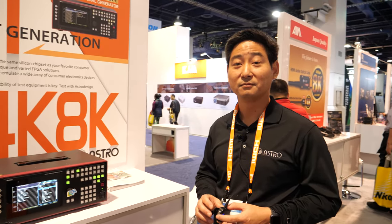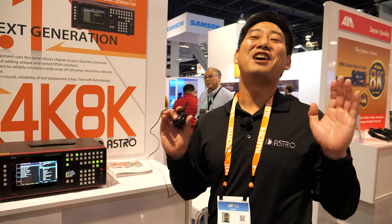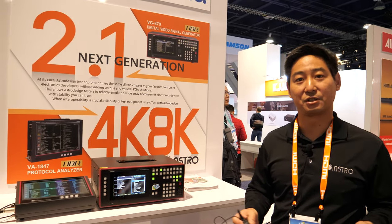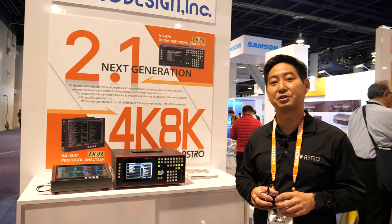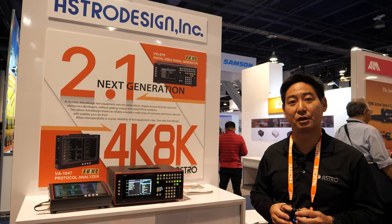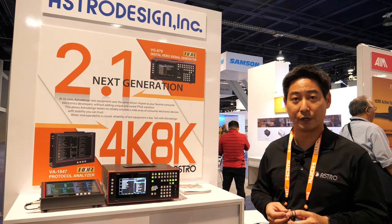Are you expanding and getting more customers, or do you have enough since you already serve all the people that do this stuff? As any business, we would love more and more business and a larger customer base. The great thing about Astro Design is we're actually very selective with who we work with, because we are a small engineering team. So whatever interests us is what we go for.